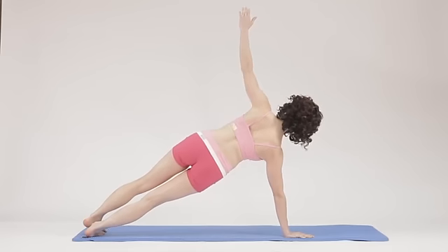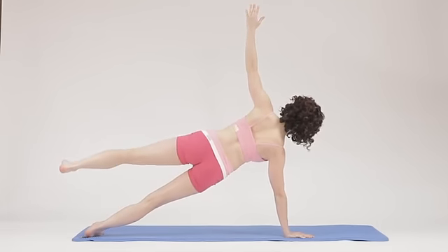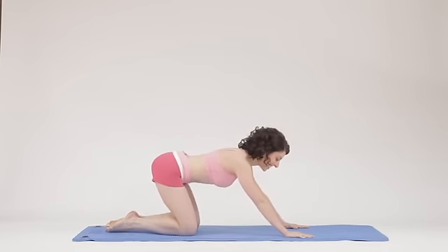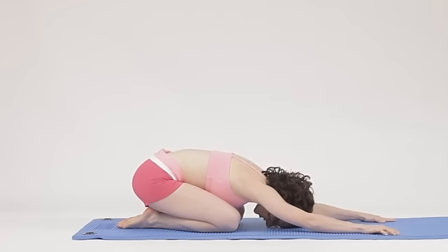Stack your feet up, push into the ground and lift that top foot. And we're going to return into a plank here. Lower the knees and shift back into a child's pose, resting your head.